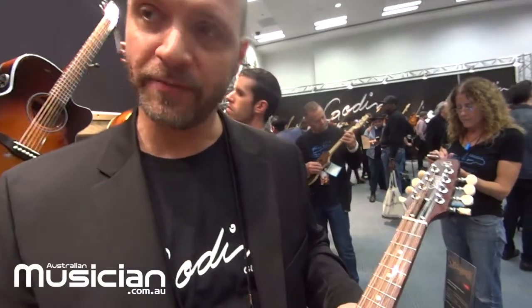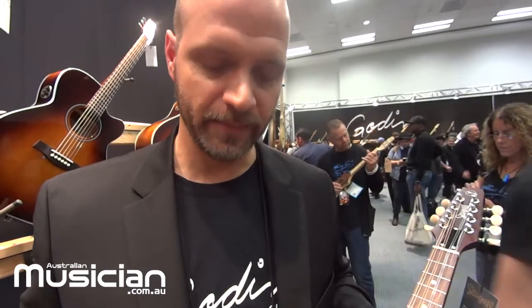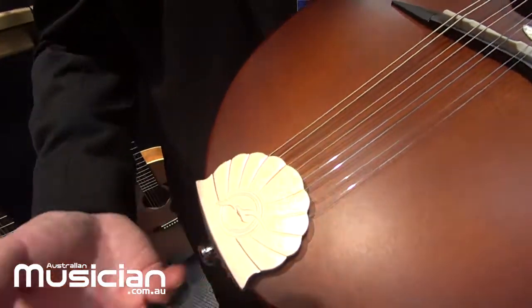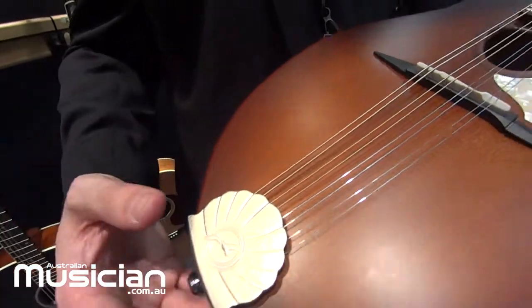The bridge is really nice — it's a GravTech tusk bridge with a compensated saddle by GravTech, which is another Canadian company. The tailpiece is a nickel-covered brass tailpiece.